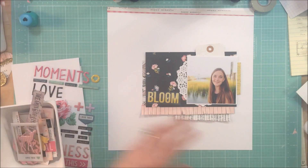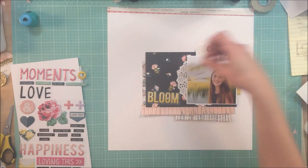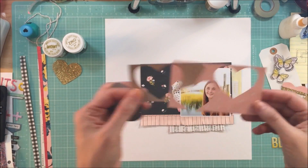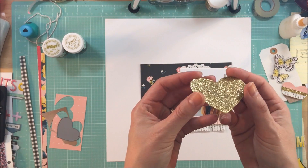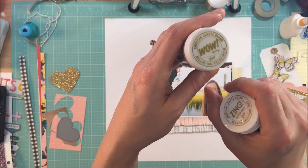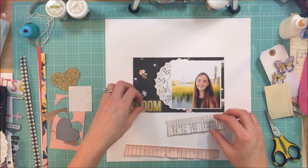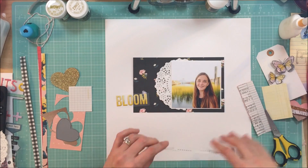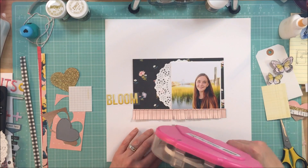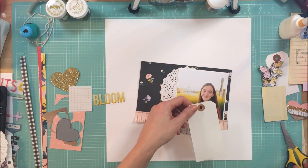I took two different types of embossing glitter and made a few of my own embellishments. I cut out a few hearts — the first one I used was the Zing glitter and the second I put Wow glitter on top. I embossed the Zing glitter and while that was still hot I sprinkled the Wow glitter on top of it, then heated it up again and it made that really pretty gold heart. I did that with a strip as well so that I could use that as accents.